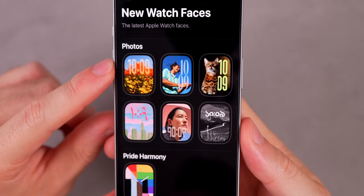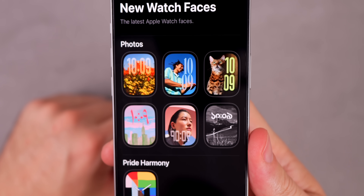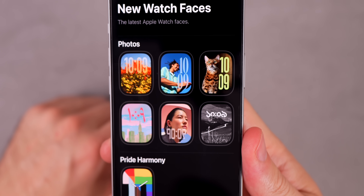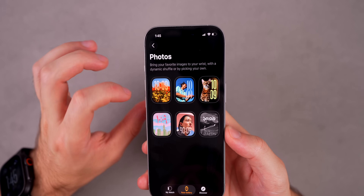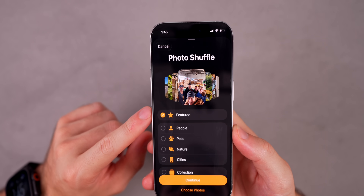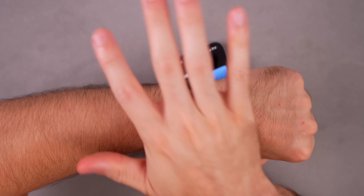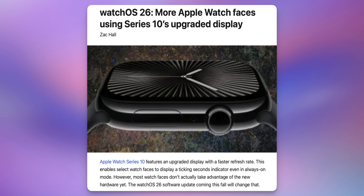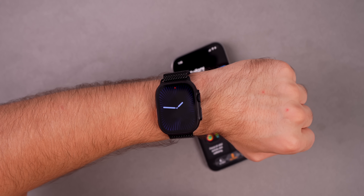Keep in mind, the only new watch face with watchOS 26 is the Photos watch face with the glass-like font. That's the only new watch face for now, though there might be more in the future. Some watch faces have been removed with watchOS 26, so RIP if you used one of those. For the Photos watch face, you can now shuffle by feature. And for Apple Watch Series 10 with a seconds-hand watch face, you'll now be able to see the seconds hand moving in always-on display mode without lifting your wrist — that's exclusive to the Series 10 for now.